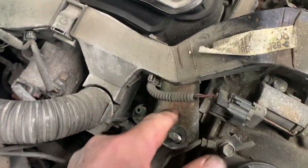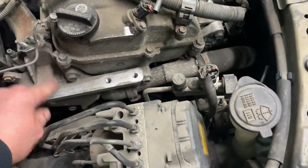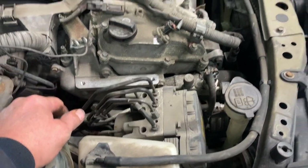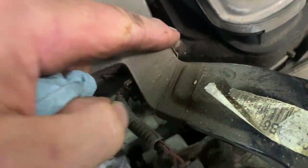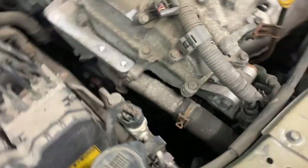Next, remove this bracket using a 12 millimeter right here. Remove this bracket off the engine for the mount. Remove that 12 millimeter bolt and get that bracket out of there.